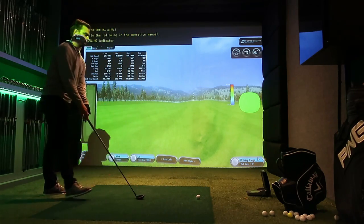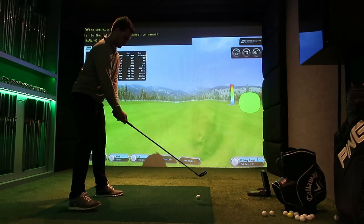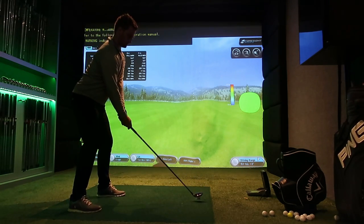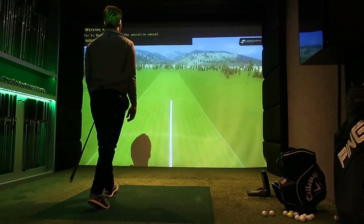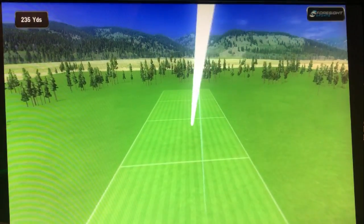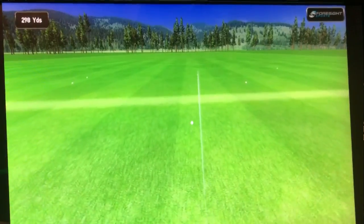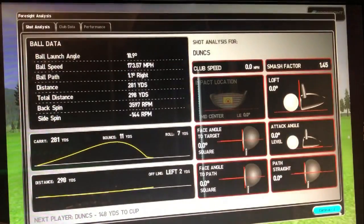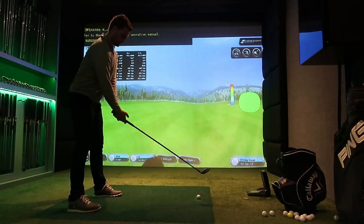The impressive thing is that the spin rate was just so low off the ground. For someone that swings it reasonably fast like myself, normally when I hit these clubs they just balloon into the air no matter the ball speed — I get no distance or roll-out. With this, though, it just went. You can see the ball flight: it was carrying a good 280 yards and rolling out consistently every time.